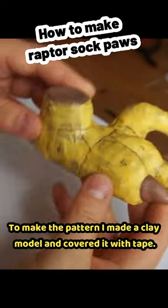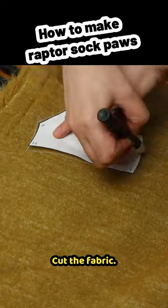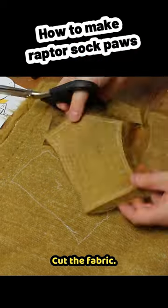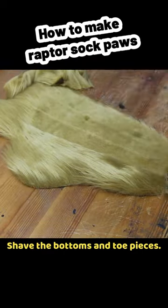How to make raptor sock paws. To make the pattern, I made a clay model and covered it with tape, then scanned it and scaled it up on the PC. Cut the fabric — by the way, you can also get the pattern on my shop, link in bio. Shave the bottoms and toe pieces.